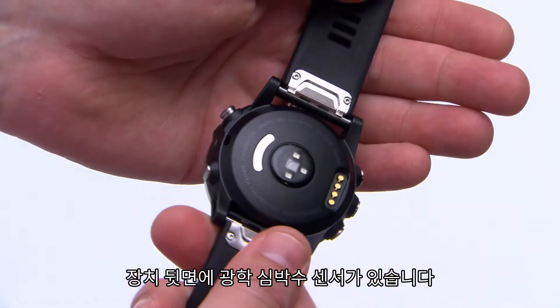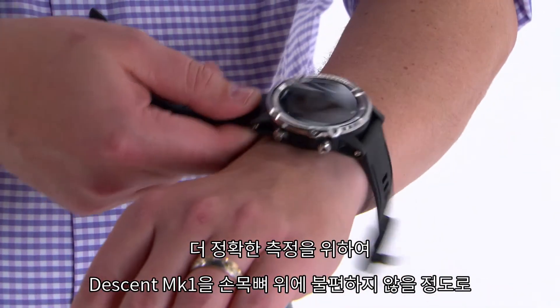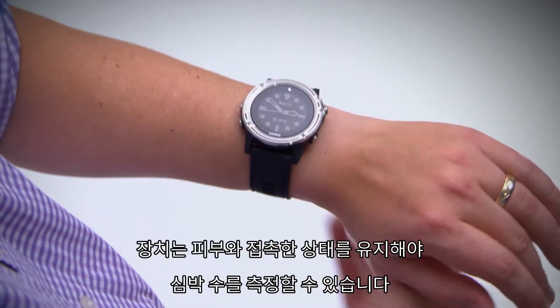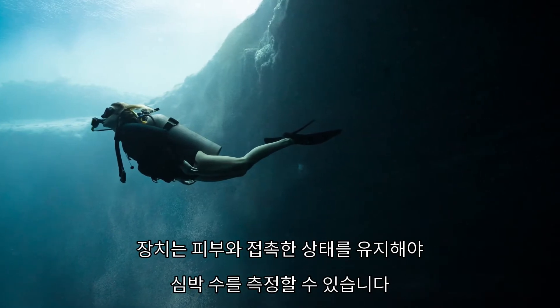On the back of your device is the wrist-based heart rate sensor. For the most accurate results, wear Descent Mark 1 above your wrist bone. It should be snug but comfortable. Keep in mind that the device must be worn over bare skin in order for the sensor to monitor heart rate.